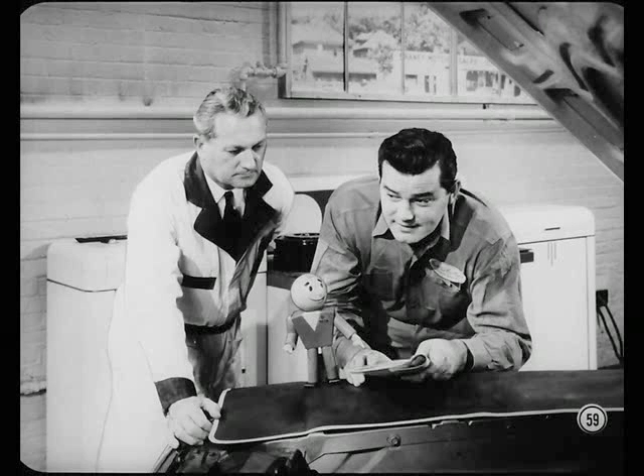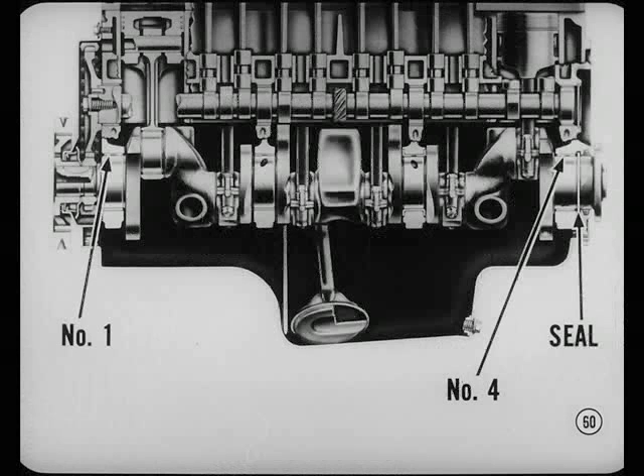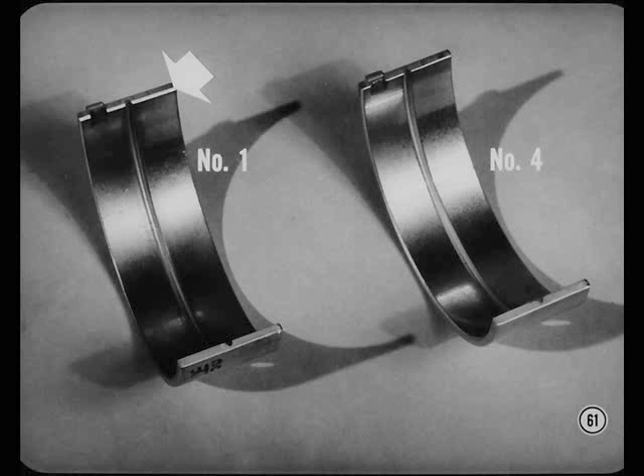The wrong sequence or over-tightening can compress the gasket too much or upset transmission to crankshaft centerline alignment. If you run across a case where there's an oil leak at the rear crankshaft seal, the number one and number four upper main bearing inserts might have been interchanged. The number one upper main bearing insert has a greater chamfer on the inside edge at the locating tab end to provide lubrication to the timing chain and sprockets. Putting this chamfered insert in the number four position will direct more oil against the rear main seal than it can handle.